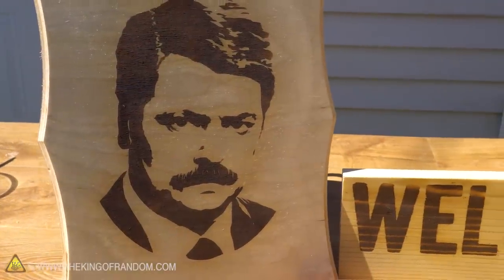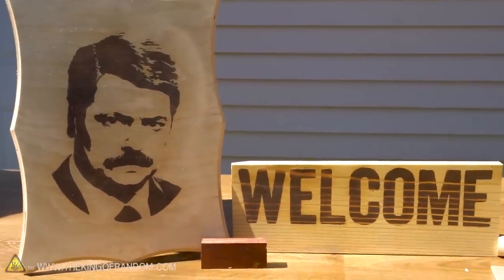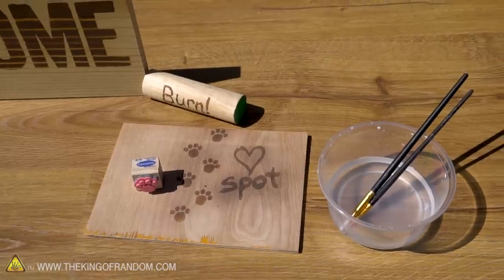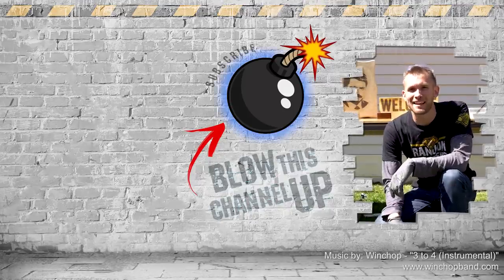The ammonium chloride and water solution is super easy to make and easy to apply in a variety of different methods, so you can completely choose the design you want to burn into wood. Thanks for watching — if you're not a subscriber yet, just hit the button to get in the club.